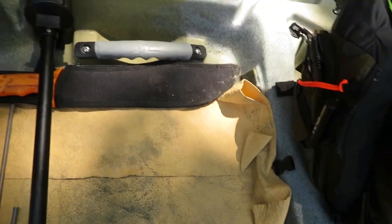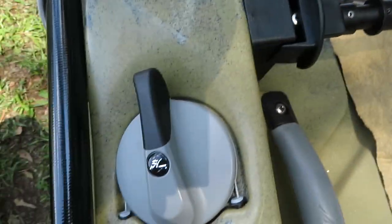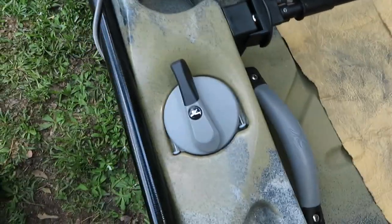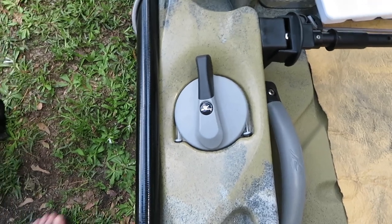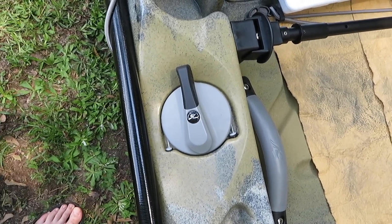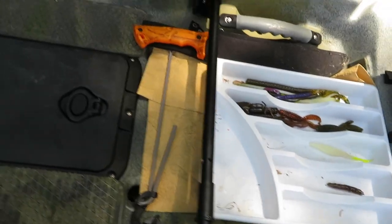One of the key things people enjoy about this kayak is that you have a rudder system built in that steers your rudder, available on both sides of the kayak — left-handed or right-handed, whatever works for you. A great thing about having the rudder system on both sides is they are separate cables so they don't depend on each other. If one breaks, you're not screwed — you can move to the other one.